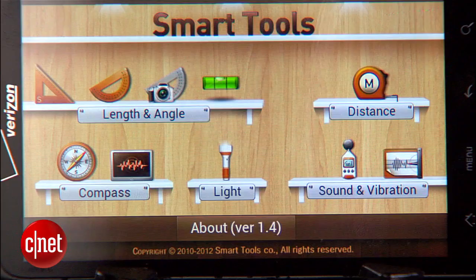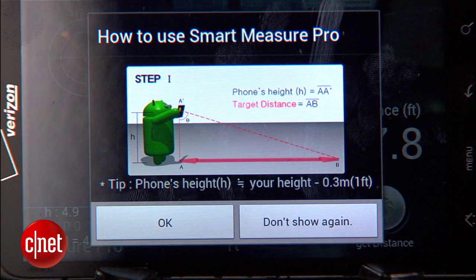Finally, there's a distance calculator that I frankly haven't even figured out how to use yet. It's a little bit confusing.